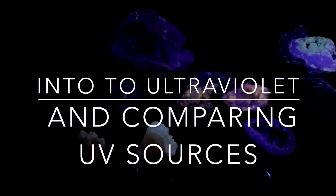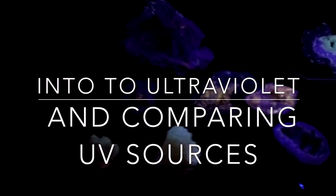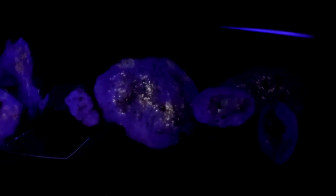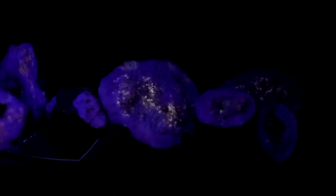Intro to ultraviolet and comparing some UV sources. Really what we wanted to talk about in this video are a couple of the longwave ultraviolet flashlights that we've recently purchased, and show the difference in quality for money, and compare them and give you some idea of what to look for if you're thinking about making those types of purchases.